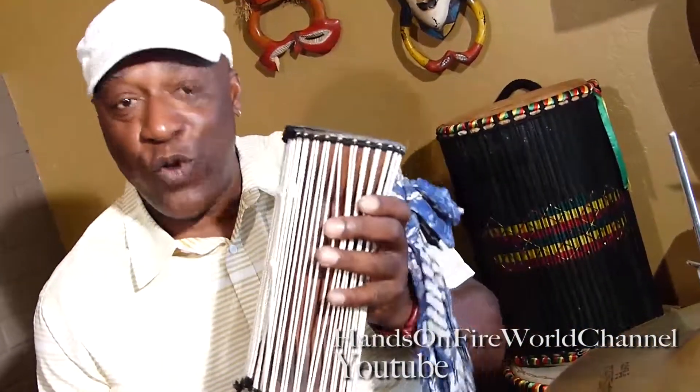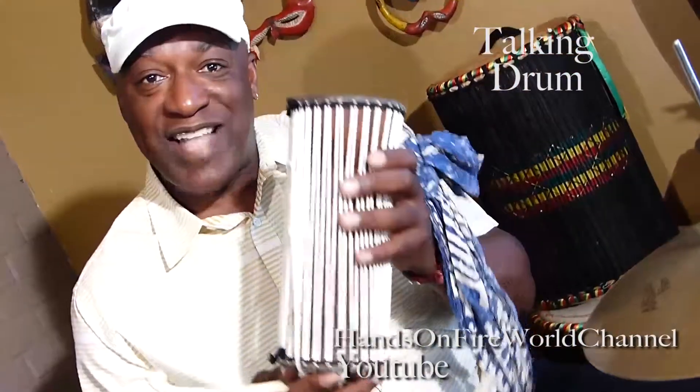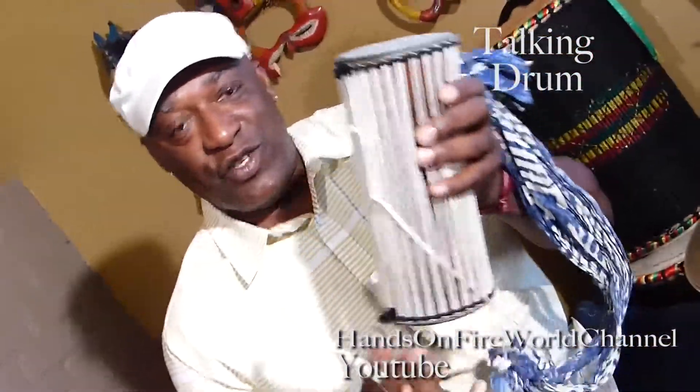Today we're working on the talking drum from West Africa, Senegal. As you can see...